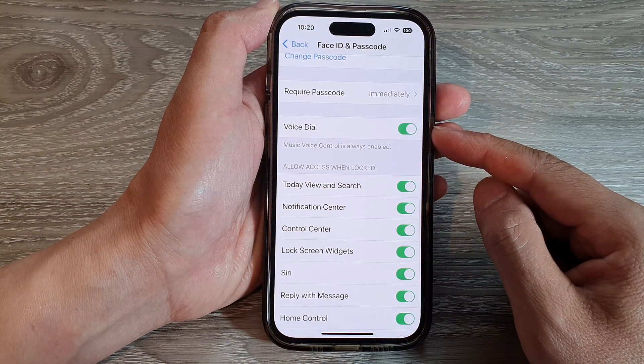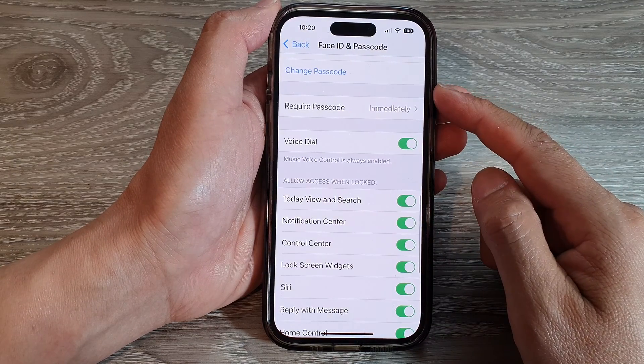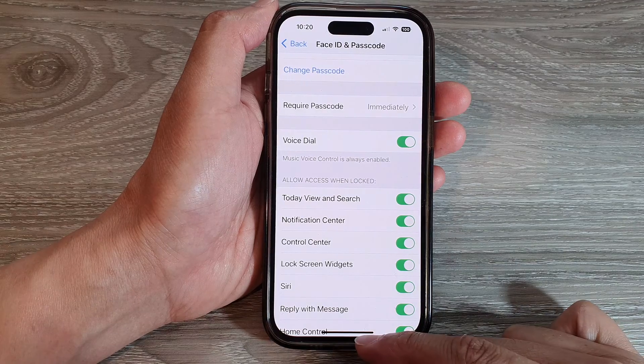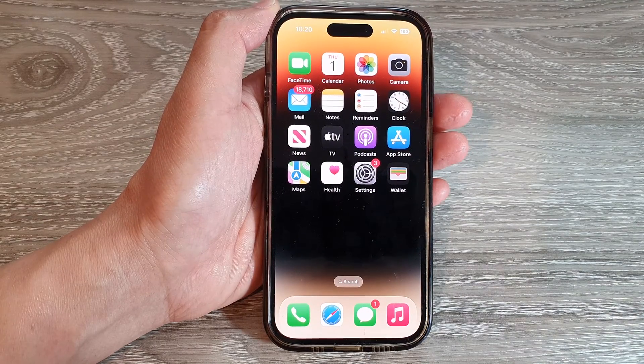And that's it! That is how you can set a passcode or a password for your lock screen on the iPhone 14 series. Thank you for watching this video. Please subscribe to my channel for more videos.